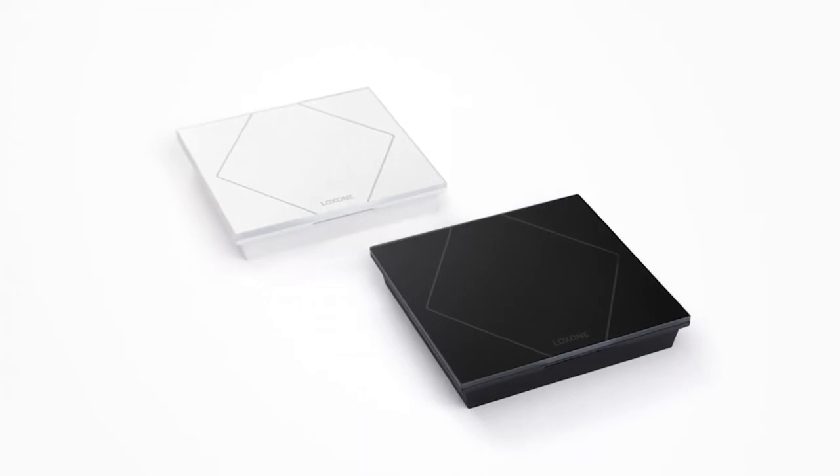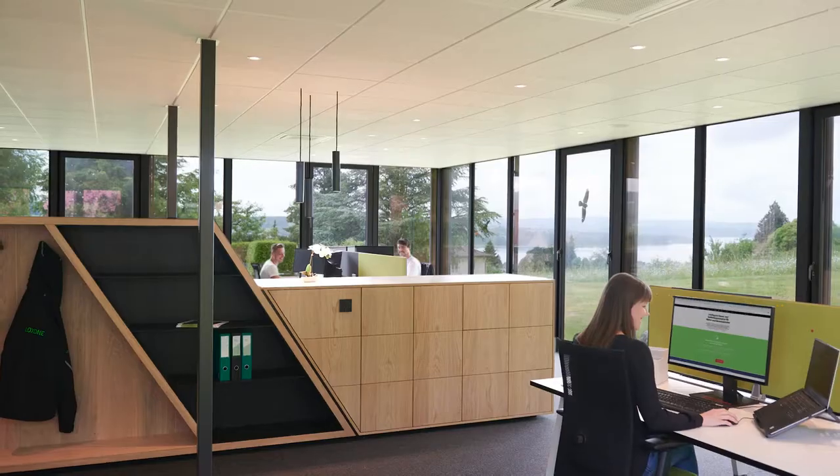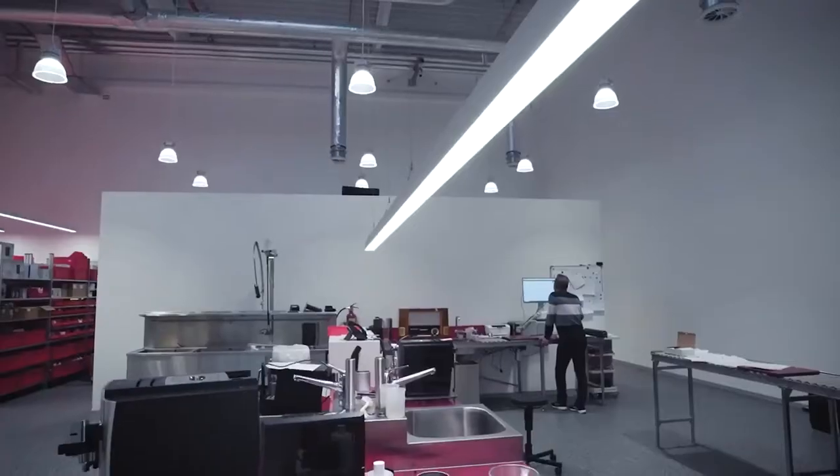The Luxon Touch Pure with CO2 sensor expands the touch product family. Previously equipped with a temperature and humidity sensor, this new version of the Touch Pure comes with a carbon dioxide sensor. This way, you can monitor the air quality in the room and, for example, have the ventilation react accordingly.